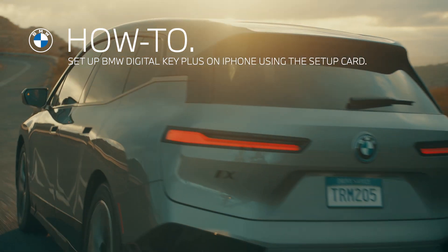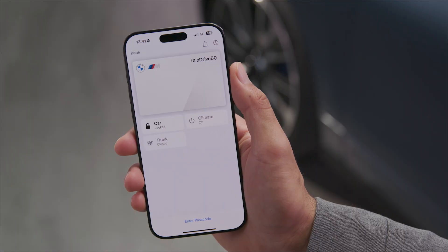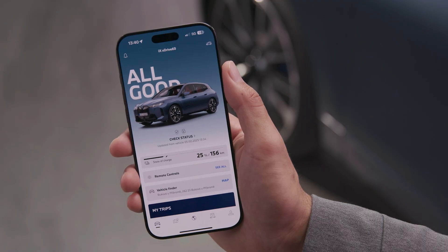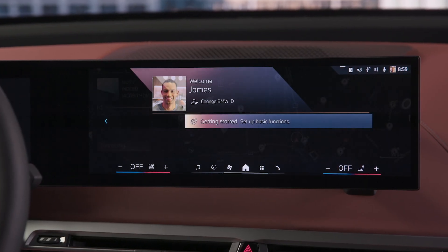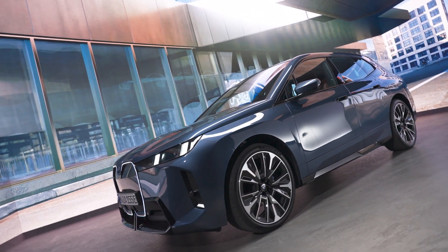All on one card. With the BMW Digital Key Setup Card, you can set up the BMW Digital Key for your iPhone, link your vehicle with your BMW ID, and activate your profile in your BMW, all in one simple process. The Setup Card comes with many new BMW models to set up your BMW Digital Key.